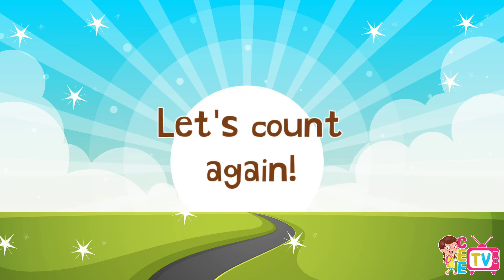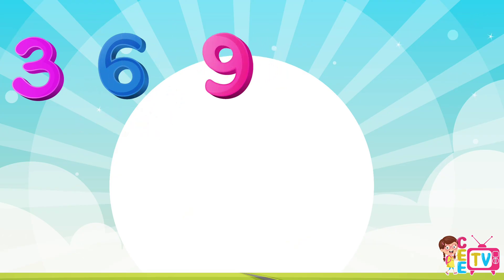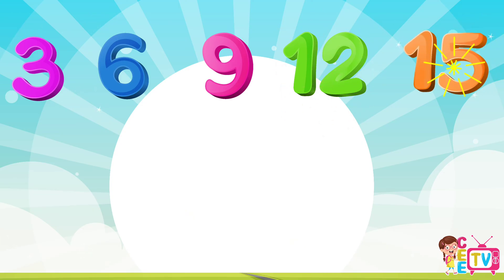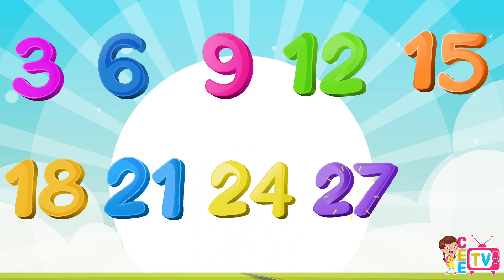Let's count again! 3, 6, 9, 12, 15, 18, 21, 24, 27.